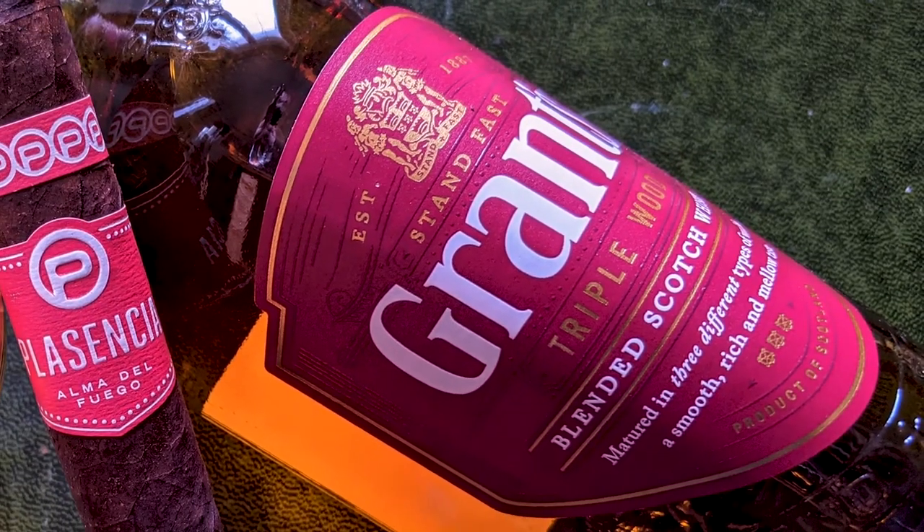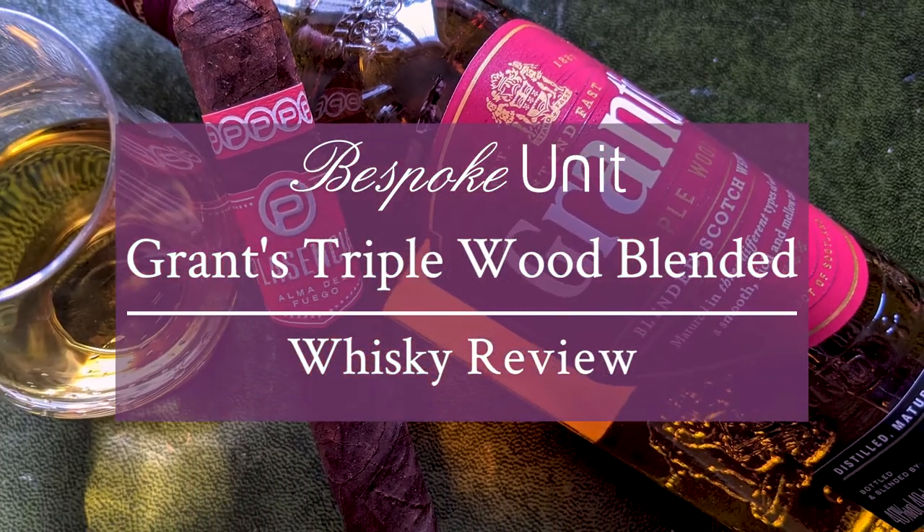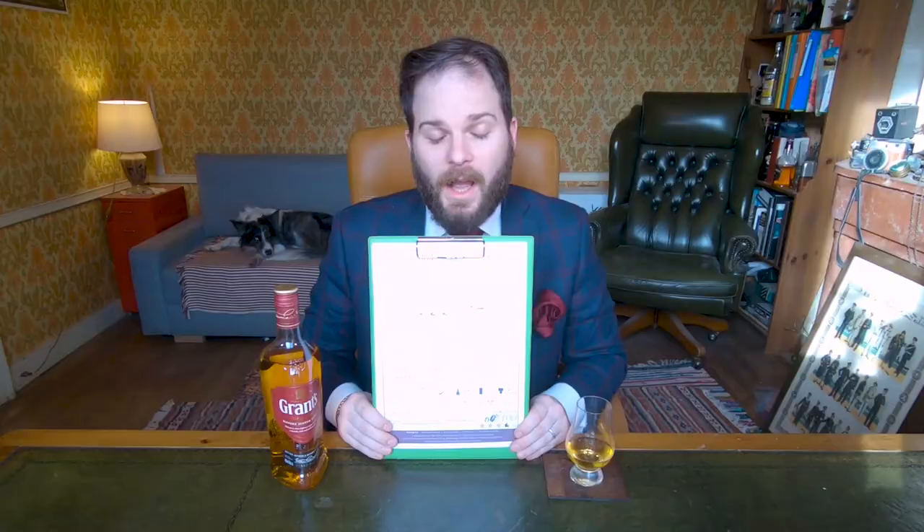Hello and welcome to Bespoke Unit. I'm CP and in this video I'm reviewing Grant's Triple Wood Blended Scotch Whiskey. As per usual, this review has been conducted using the Bespoke Unit Whiskey Matrix, a quantifiable review formula that you can use at home for your own reviews, or if you don't have time to watch the entirety of this video, just look in the description below for the PDF version and a quick overview of the whiskey and its characteristics.